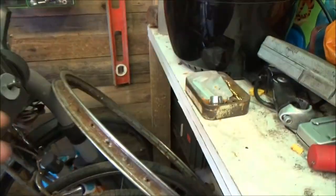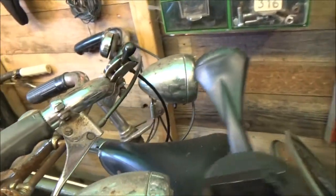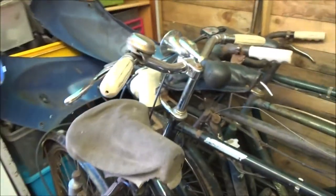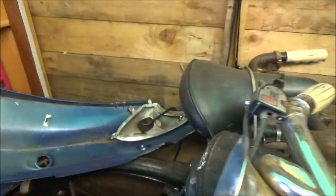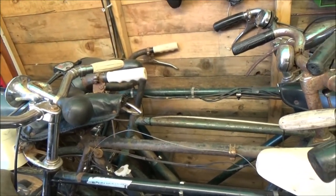It's also got the old battery holder for the dyno lights, complete with dynamo lights. I don't know if these are Miller or Sturmey Archer — I think they're Sturmey Archer because Miller usually has the symbol on top. That one there — see? That's Miller. So I'm pretty certain these are Sturmey Archer lights. They didn't work before I took the rear hub off; I did spin the wheel by hand just to see.